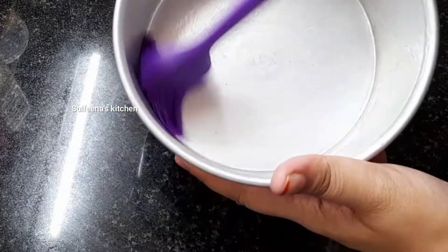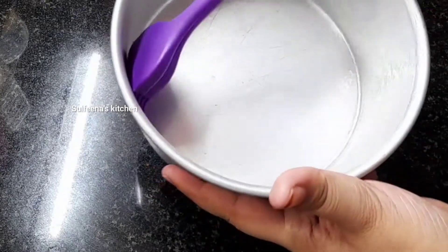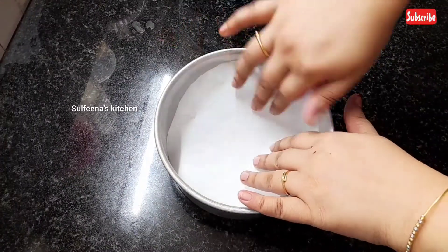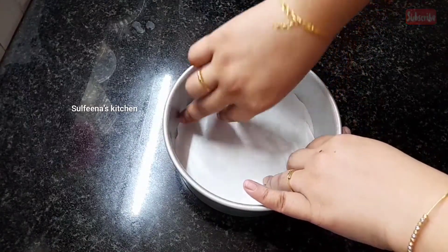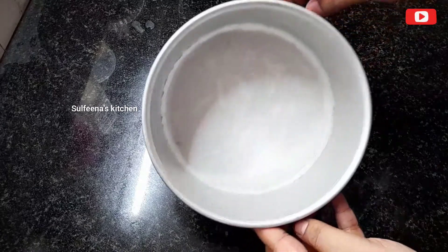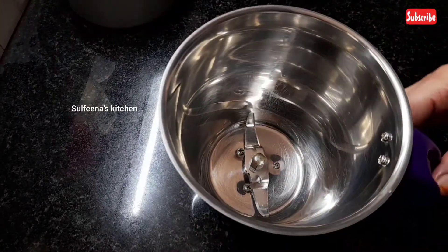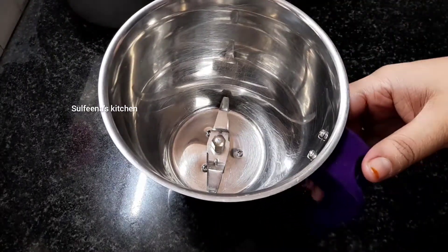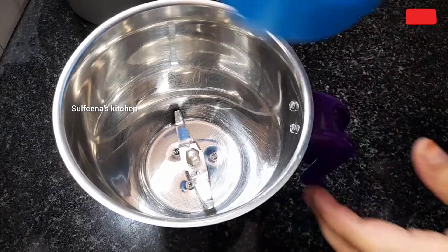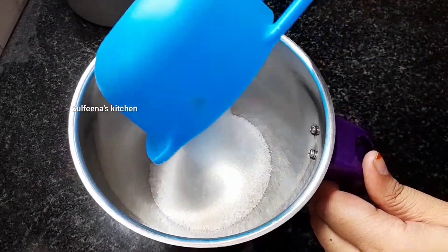Add 2 tsp of maida. I put it in a butter paper, then into the tin and into the jar.